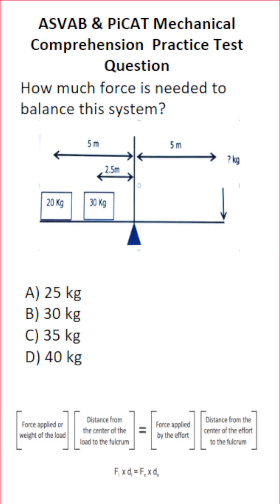This mechanical comprehension practice test question for the ASVAB and PyCat asks: how much force is needed to balance this system? You can see that we have a fulcrum — this triangle is called a fulcrum. On the right-hand side is where we apply our force to balance a weight of 20 kg that is 5 meters from the center of the fulcrum, and a weight of 30 kg that is 2.5 meters away from the center of the fulcrum.